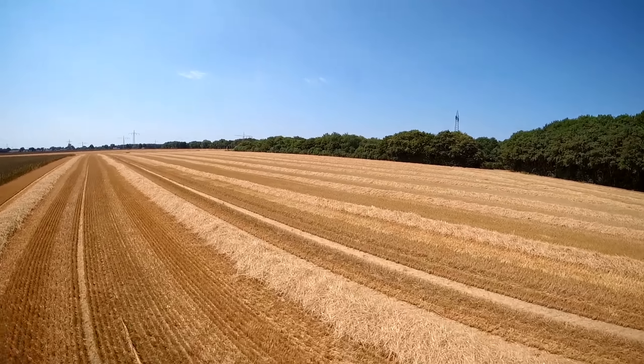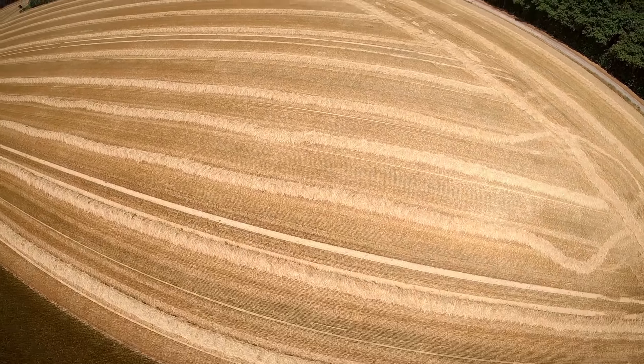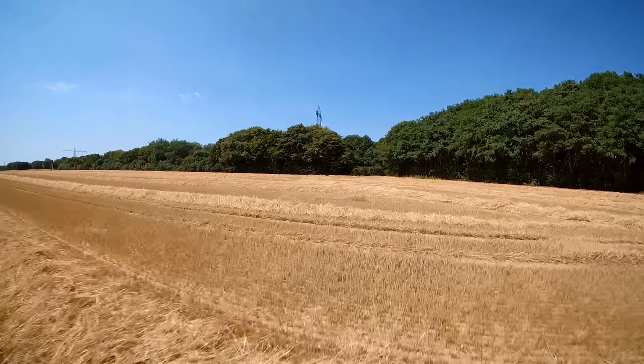There's nothing to add now — just enjoy the flight with Betaflight and tell me your opinion in the comments below. Thanks for watching and see you in my next video.